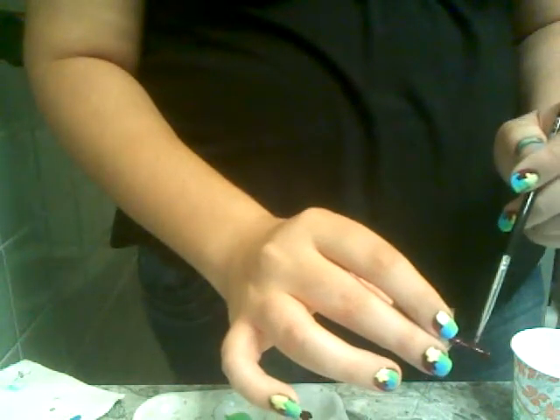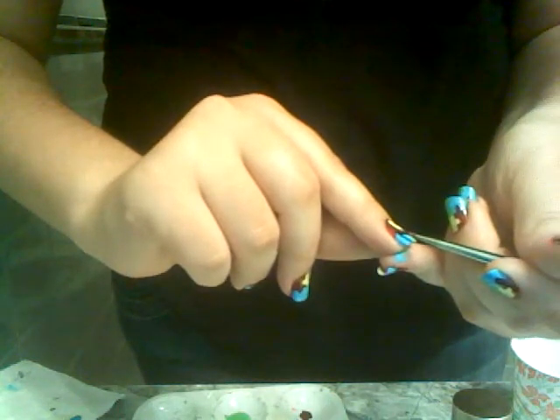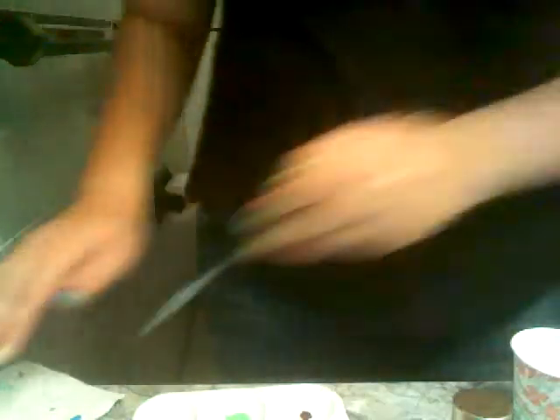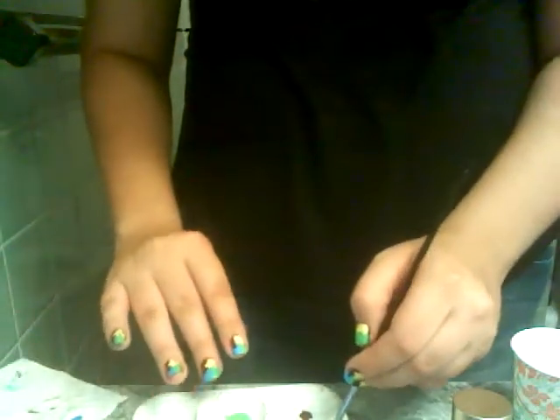Alright, so you've got this down. Then you simply take your dot tool and I'm going to start with my purple nail polish — get a little bit on the end. Now I'm going to go up to the blue and put a dot of the purple so it looks kind of like a puzzle piece. Then I'm going to wash it off in the water even though it's actual nail polish.